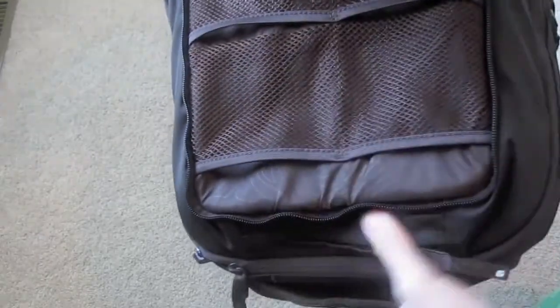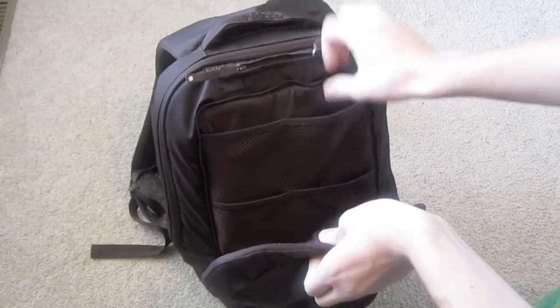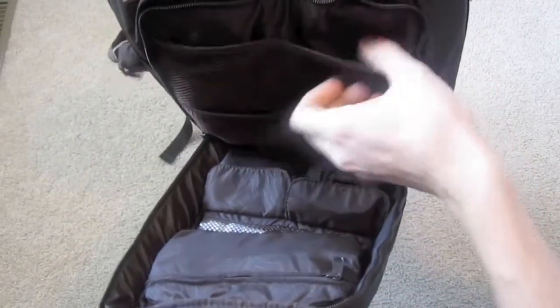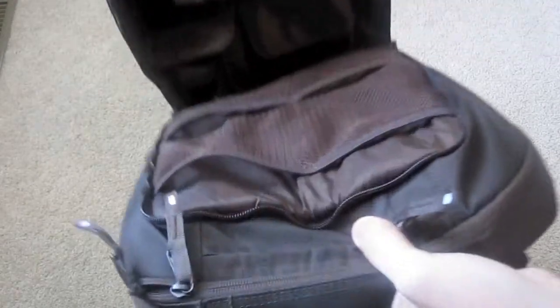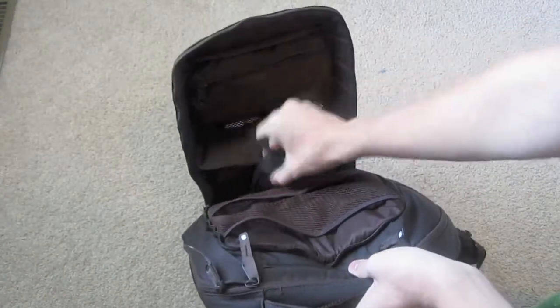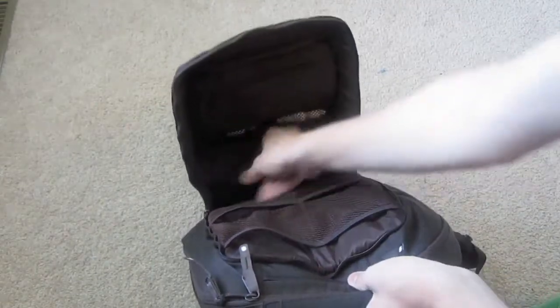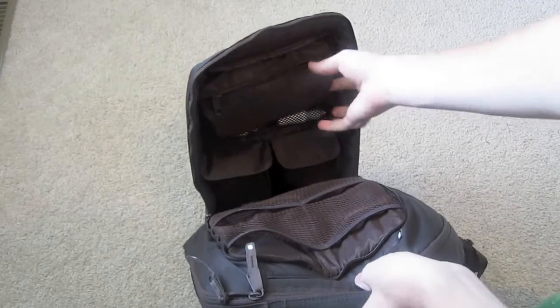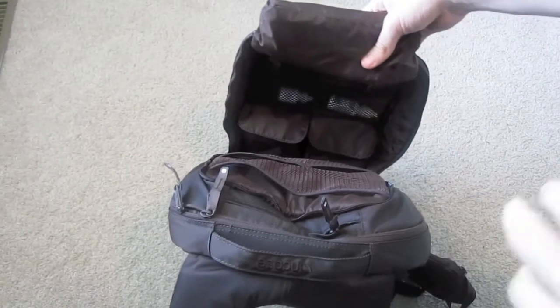You can see it has all these mesh pockets. They were nice and not stretchy at first, but now I've been using them a lot so they've stretched out. Over here at the bottom there are two little pockets — the first one I have just my camera case, that's where I usually keep the camera. The other box pocket is empty, though I usually keep an iPhone 4 case or some other case there. Then there are two more pockets where I keep some eye drops in case I need them.